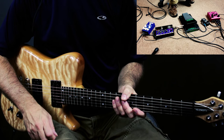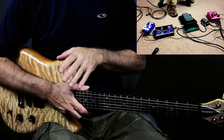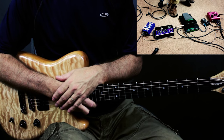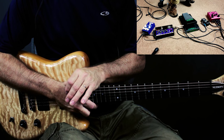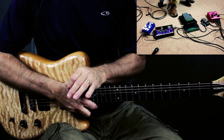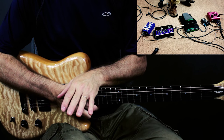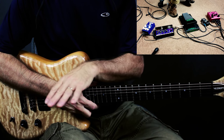Next in line would be a distortion pedal. You can use pretty much whatever distortion you have. I would just give a couple of caveats: the scooped mids, kind of more metal-type distortion pedal may not be as effective for lead playing because it de-emphasizes the mids — the mid range of your tone — and that's actually where a lot of definition comes for single-string playing. What I've got down on the floor is a Radial Tone Bone. I selected that distortion pedal for this video because it's got a wide tonal range.